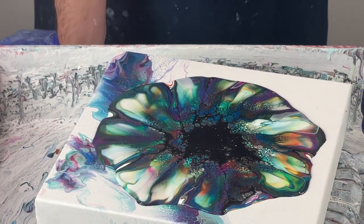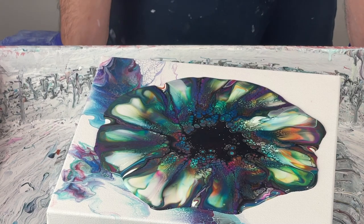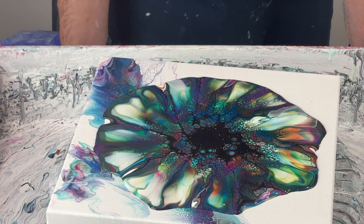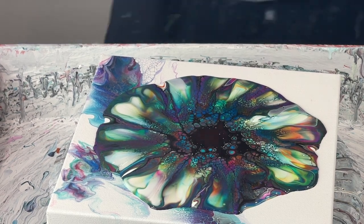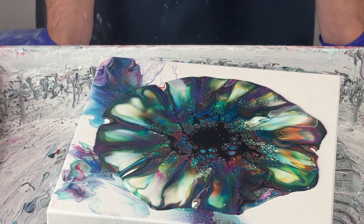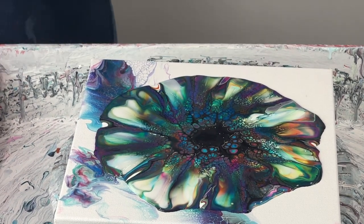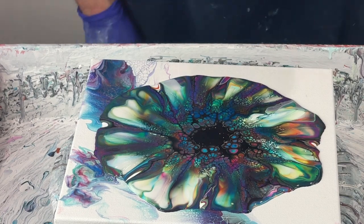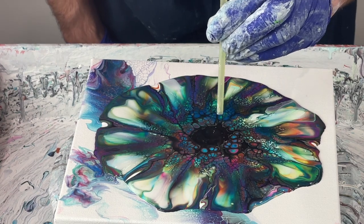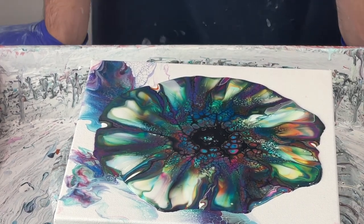Now I'm just going to let this collect in the center. The cells are really popping — I'm finding a lot of luck layering three layers of cell activator: black, white, black. It's really giving me some great results. I'll pan over and show you everything I've made at the end of the video. I'm making a bunch of pieces for my Christmas store opening in November. I'm going to just puff in the middle here — there's still a lot of CA here.